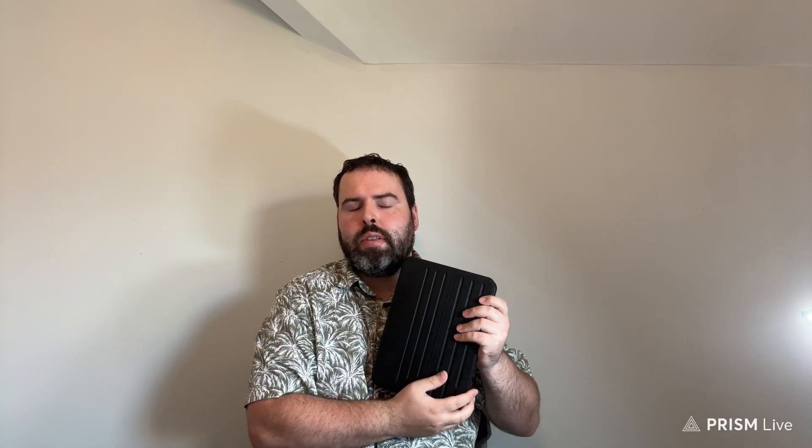Hi everyone, this is George, products and review guy. Welcome back to my Products and Reviews YouTube channel. Today I'm talking about the iPad Pro 11 inches with the M4 chip inside it. I purchased it from Western Computers in Cheltenham — it was a very good deal — and I also got the Apple Pencil as part of the deal, and I bought this case from Amazon as well.